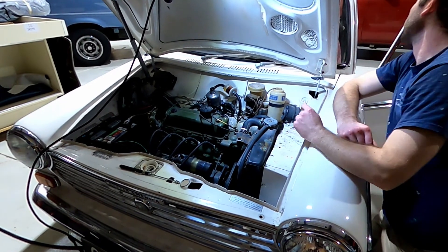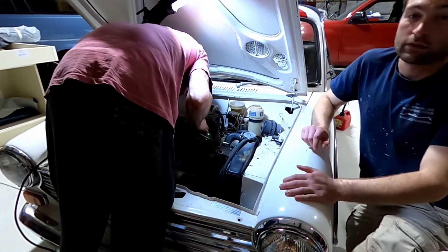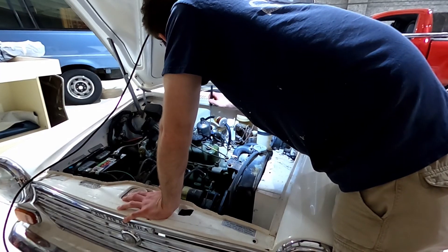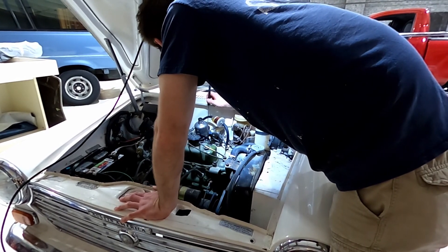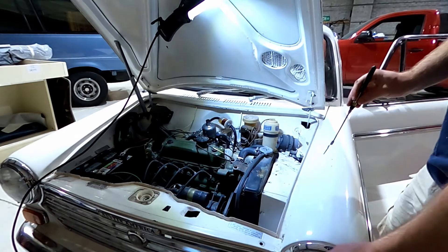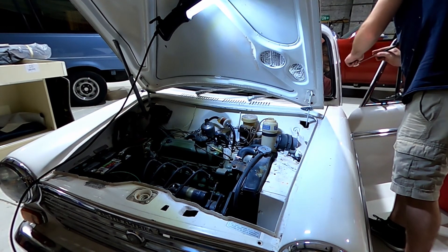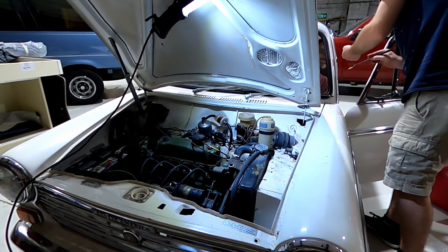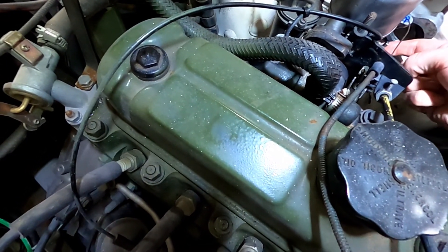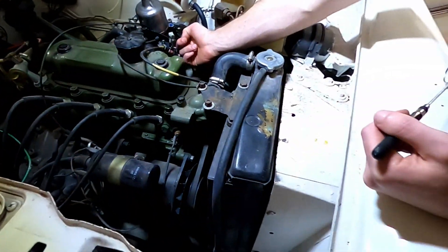Still smells a little rich. We need to get a mirror so I can see the piston. That should be out of the way now - it might've got stuck, that might've gotten stuck. Let's try that again.